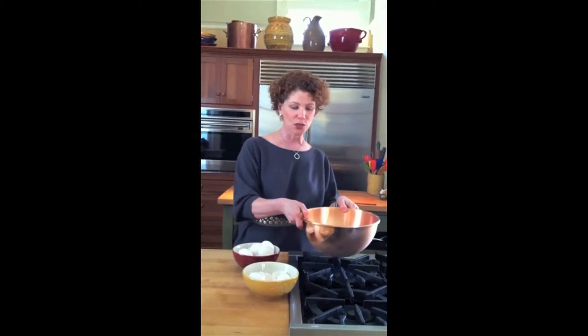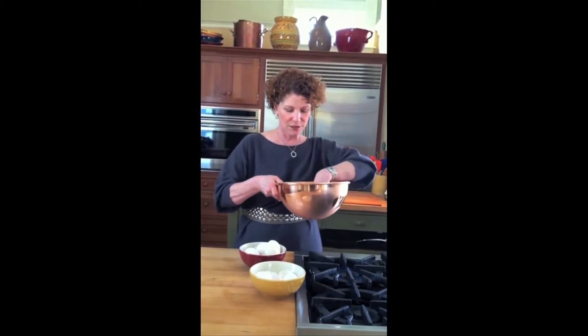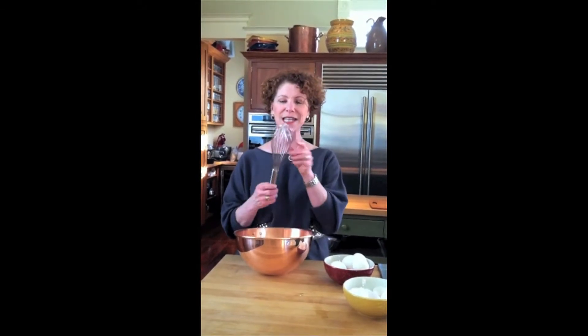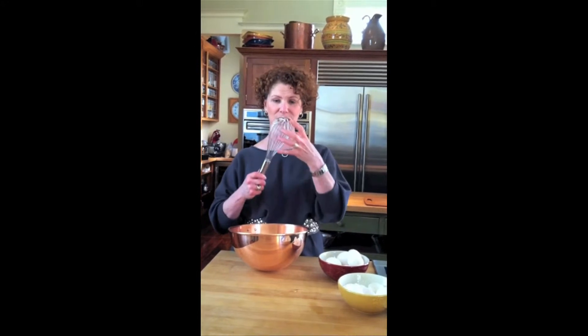If you have an electric stove you can do the exact same thing — just touch it every once in a while to the burner — and then you're waiting for those to be warm to the touch. Okay, they're warm now, so I'm going to start to whip the egg whites. I've got this nice big copper bowl and a whisk with lots of small wires, lots of them, and it's bigger at the top — that's what you're looking for, that's going to really incorporate the air.